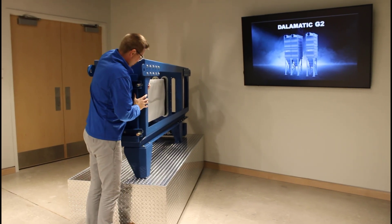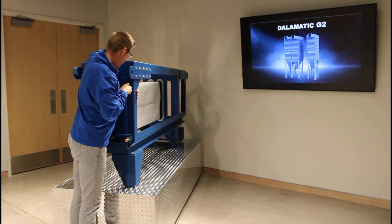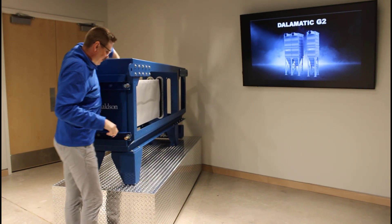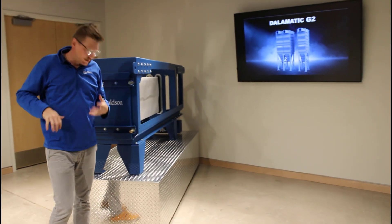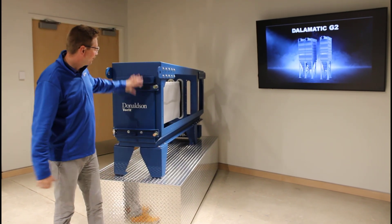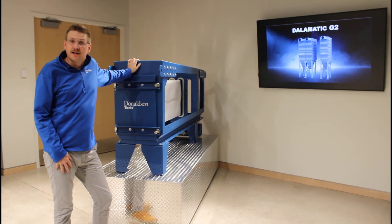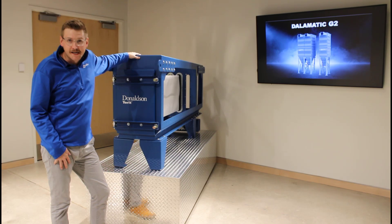Close the doors — it does take a little bit of pressure to do so. Make sure you tighten your bolts all the way so that you do get that dust-tight seal of the collector overall. Once you've done that, this door is going to be completely shut and you're ready to start your process equipment back up and get your collector and that process back up and running.